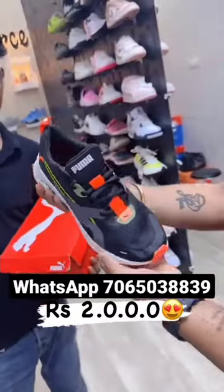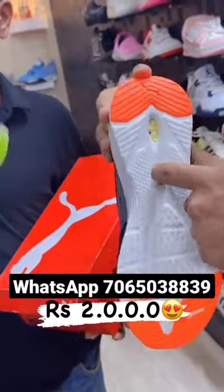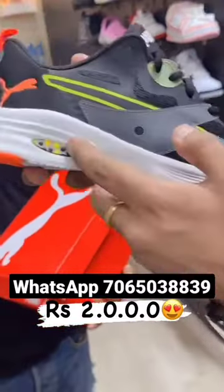As you can see the quality, you can see it all. It's going to be a proper detailing brand. Puma Embossed on Soul Hybrid. It's going to be a very premium quality.